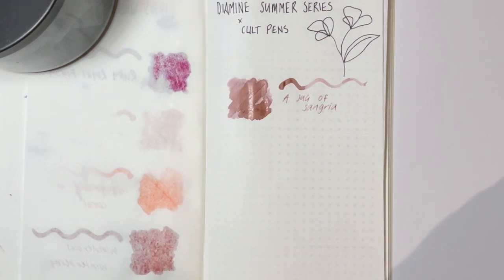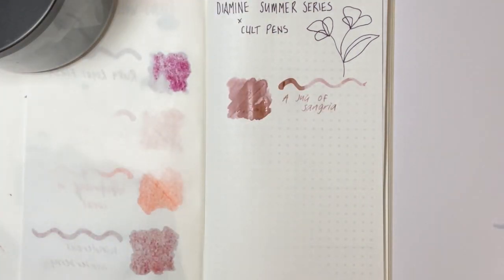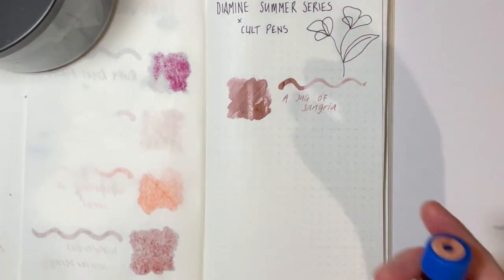All right, look at that — first one down. I think there are eight in the series altogether, so I would love to know what of the Summer series you've tried, what you love, what you don't love. Do you agree with Mountain of Ink? Do you also find them on the drier side? Yeah, just love to know your thoughts.